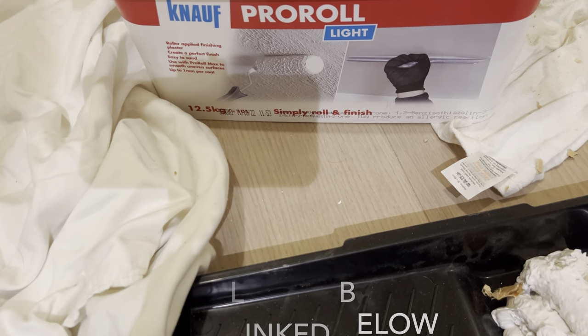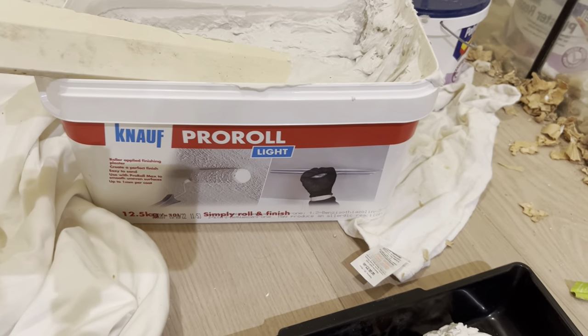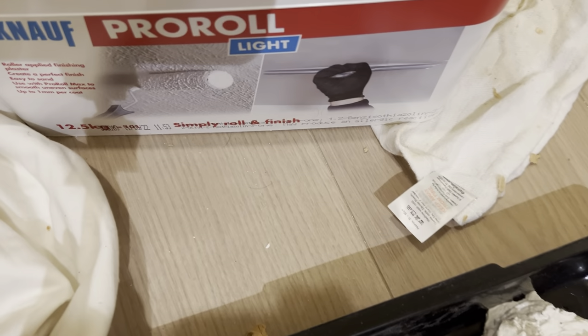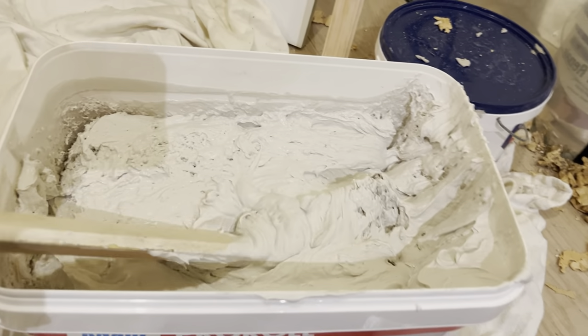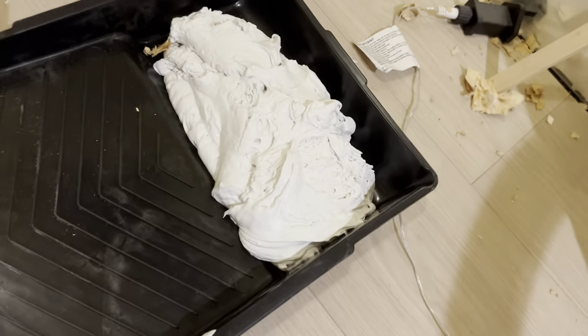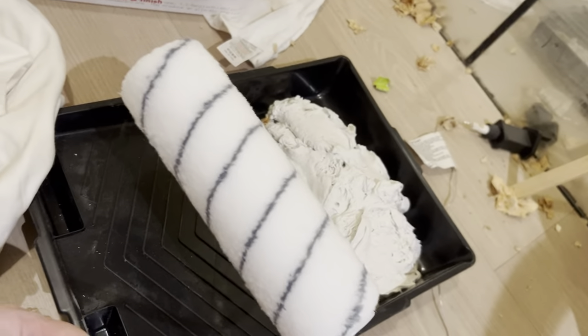Pro Roll Light — it's really thick, like the consistency of thick cream cheese. I've poured a little bit into the tray and I'm applying it with a roller. I'm going to show you how I do it.